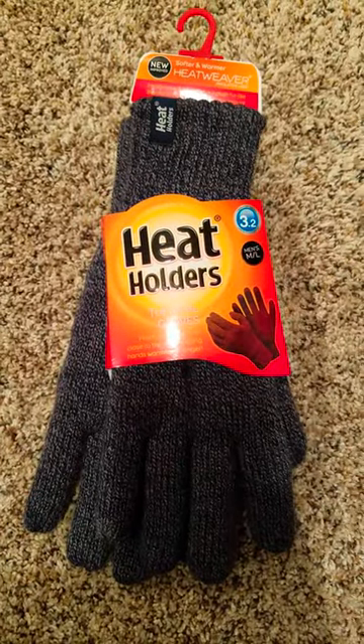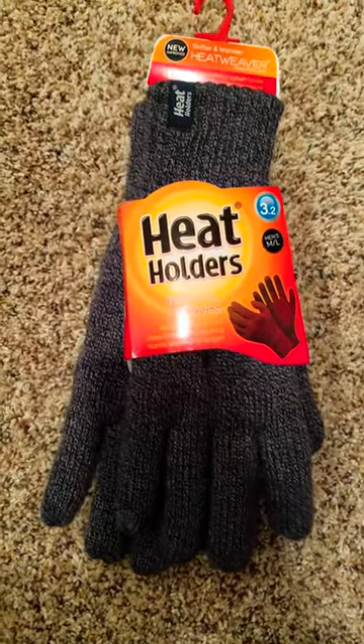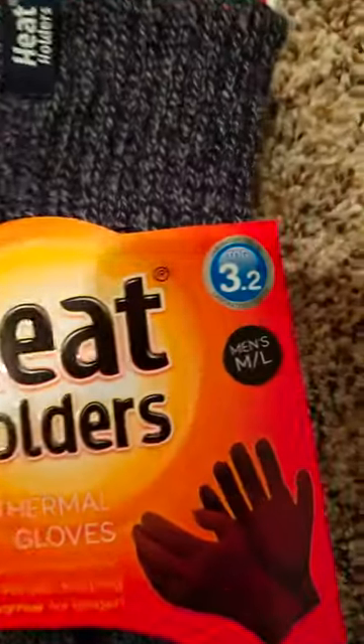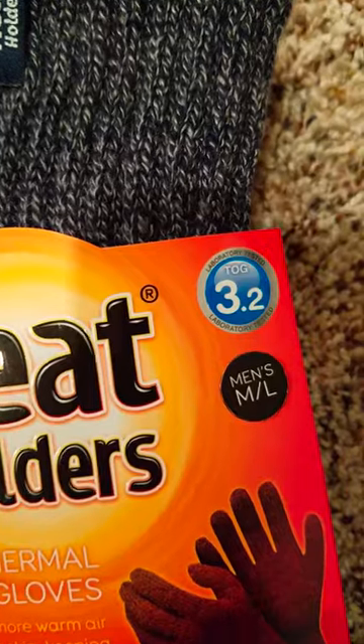Cameleon.com here, doing a review of something that we actually use ourselves. These are the Heat Holders — some great gloves, I've got to tell you.